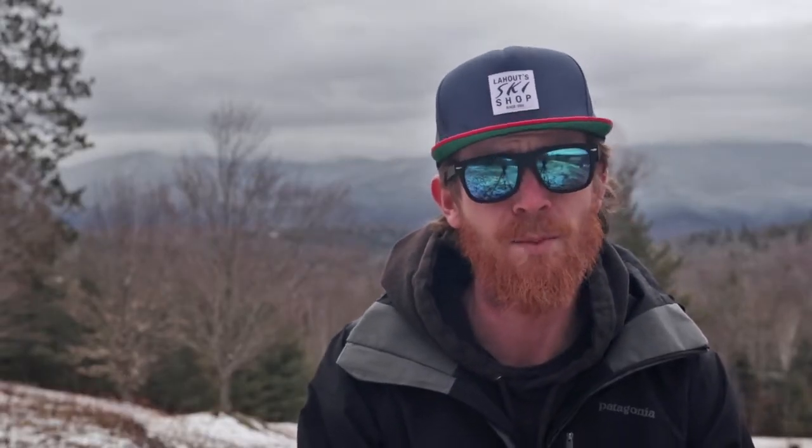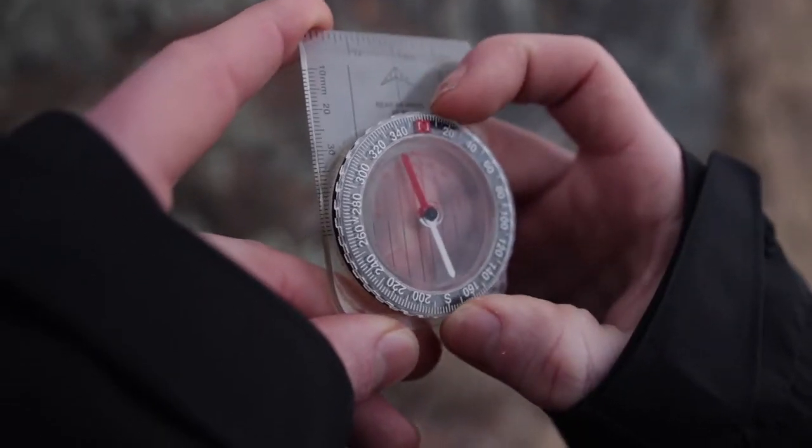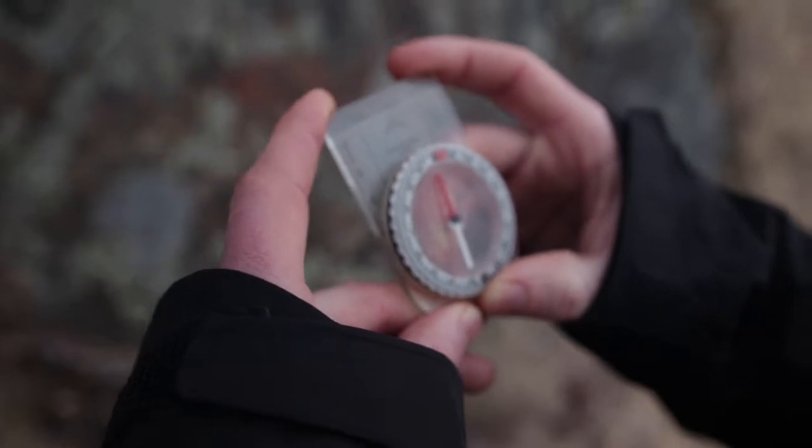Don't worry if I lost you — it can be confusing. You'll have to take my word for it that there's a magnetic ball floating around the north pole. This is the basis for understanding what you have to do next, which is adjusting your compass for your local magnetic declination. You know where you're going to start on the map and where you want to end up. First, look on your map for your local magnetic declination. If the map is more than two or three years old, I would recommend looking it up online because it may have changed.